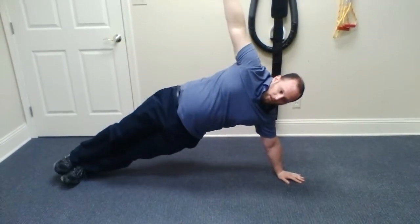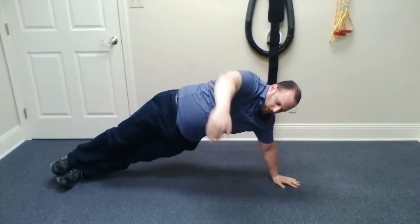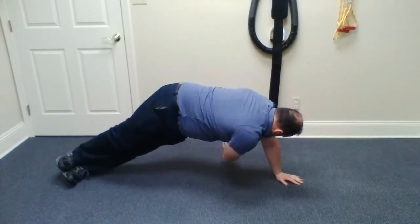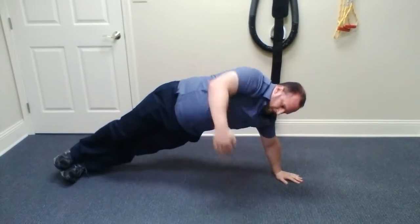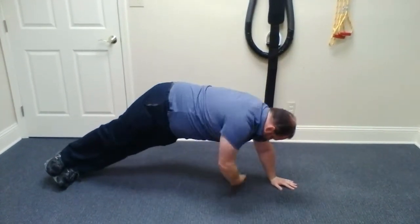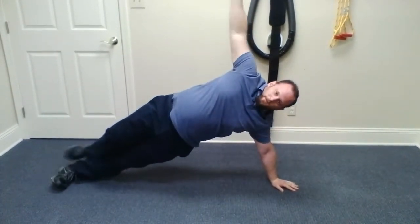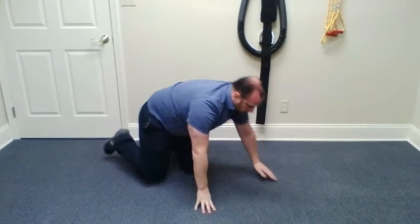One more variation is something called threading the needle, where you're coming down. The side plank can also be a good shoulder stabilization exercise or used to increase hip strength as well.